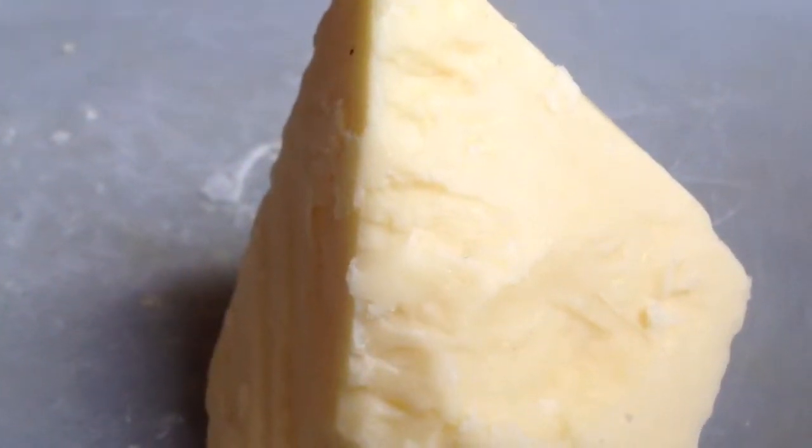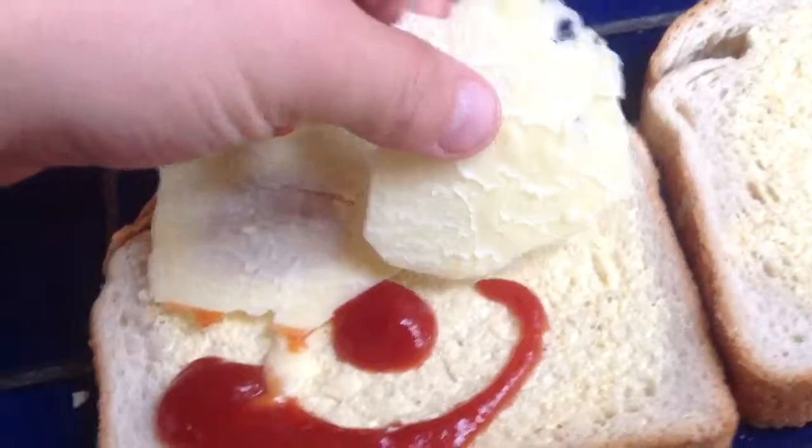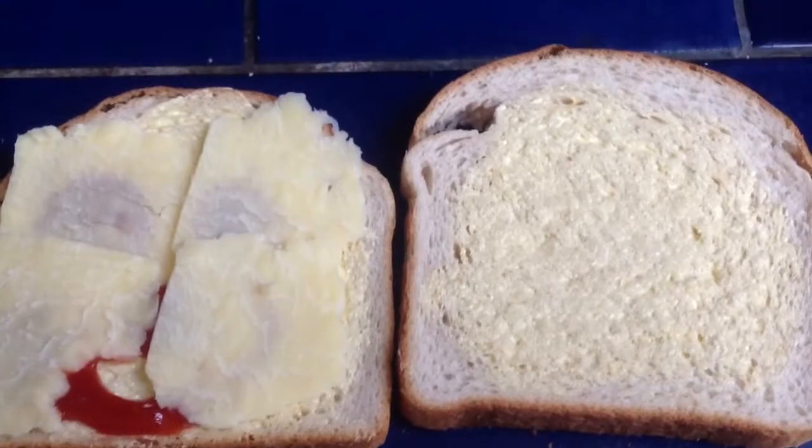Okay, now it's time for the cheese. Okay, we've done that, now it's time for the ham.